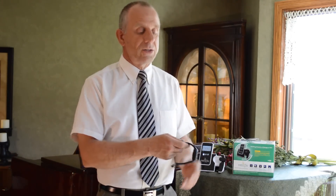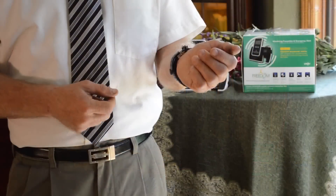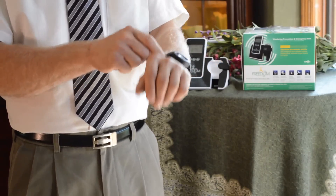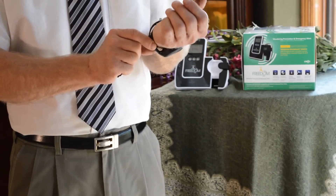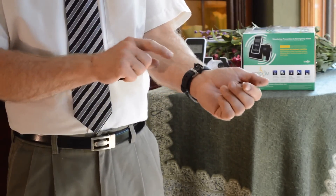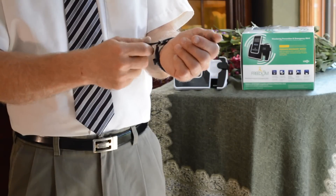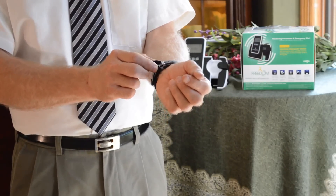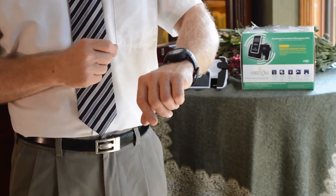We'll now put the watch on and take it into an emergency alert situation. We've got the watch on and we're going to show you the locking mechanism. Once it's on and fairly snug — this is a hypoallergenic wristband that won't irritate the skin or cause any skin tears — we press this down to lock it. You'll hear a little click. Now we cannot take this watch off. To release it, we need a special tool. We can keep it on 24-7 if necessary.